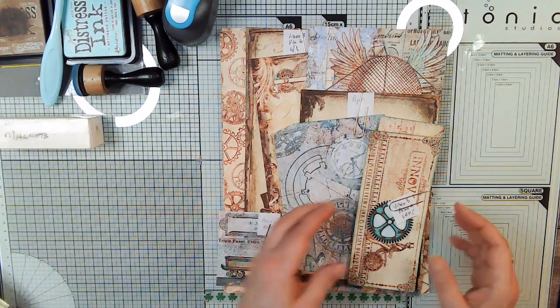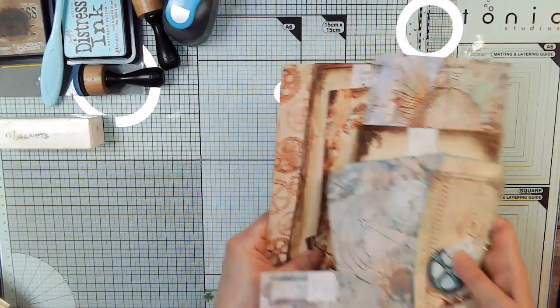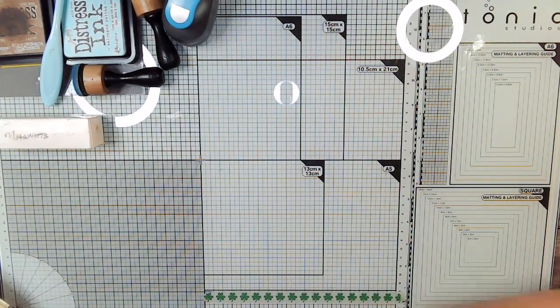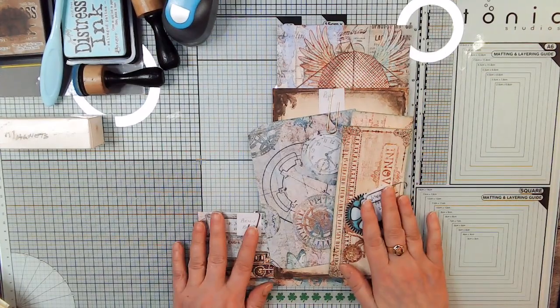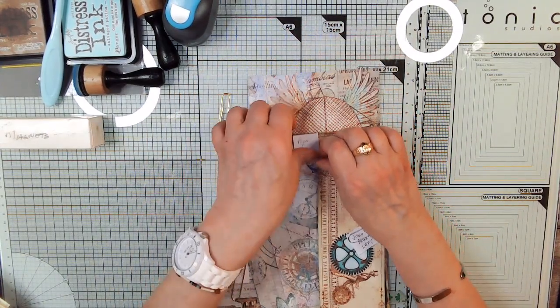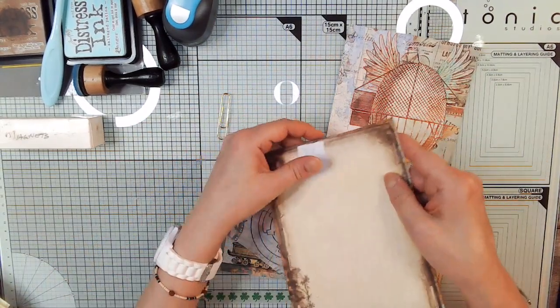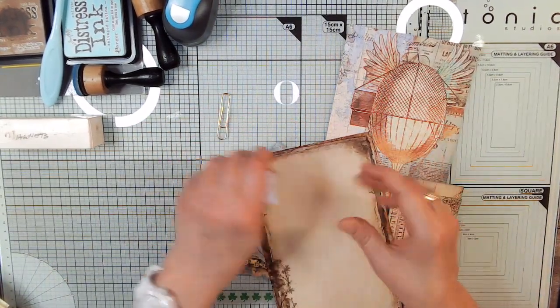So on page four, we're going to need all of these things here. And here's my paper — put me your paper — and it's been inked.